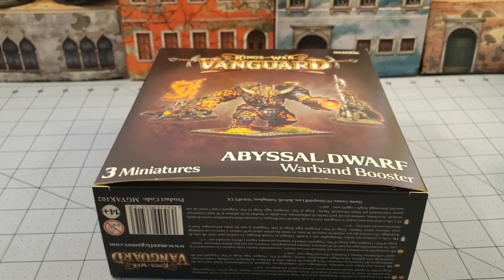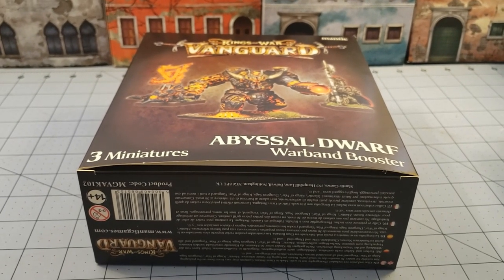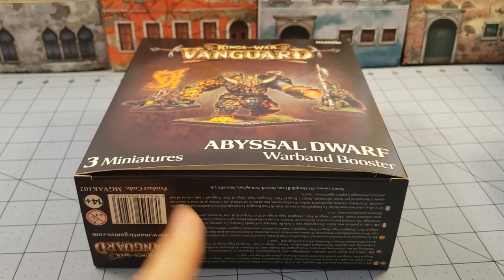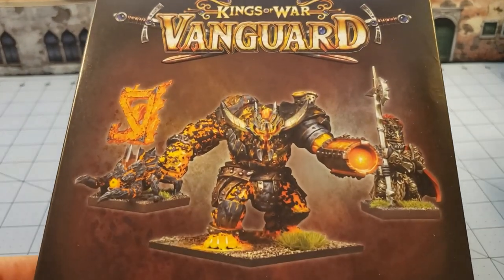Hey everybody! Welcome to Obscurities and Miniatures! I had so much fun the other day building the Abyssal Dwarves that just came out for Mantic's Kings of War Vanguard, I had to go ahead and get the booster box for it. I just couldn't help myself. And let's take a look.